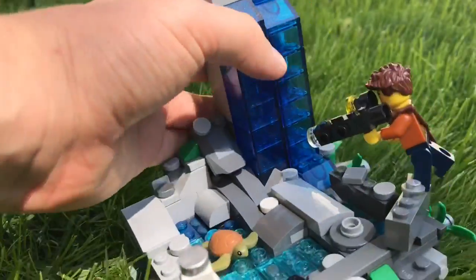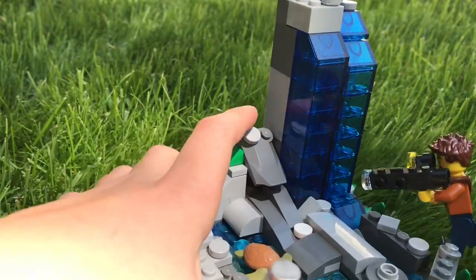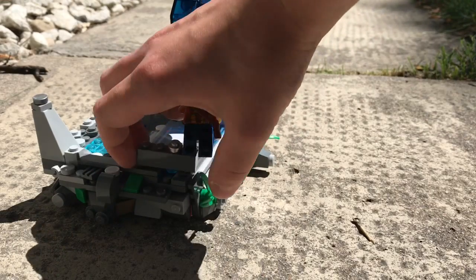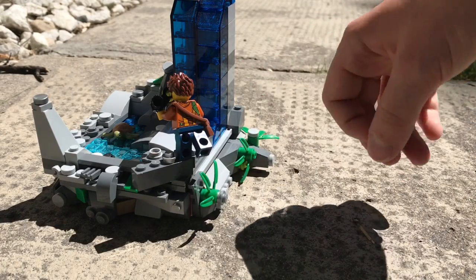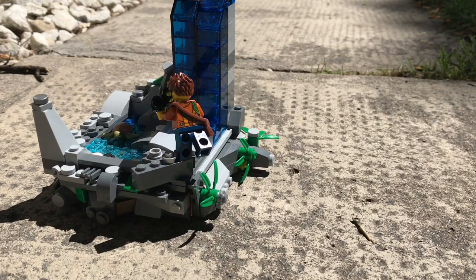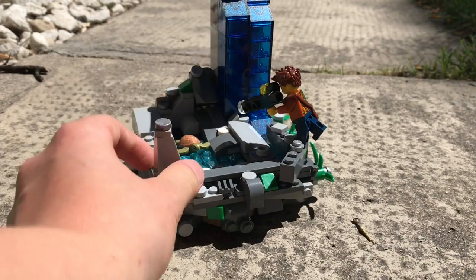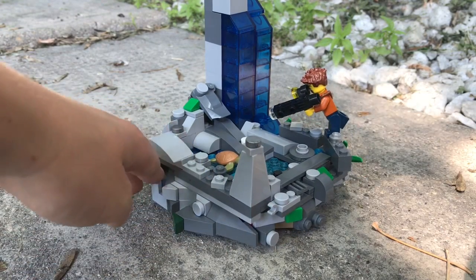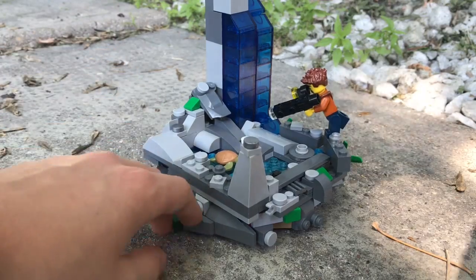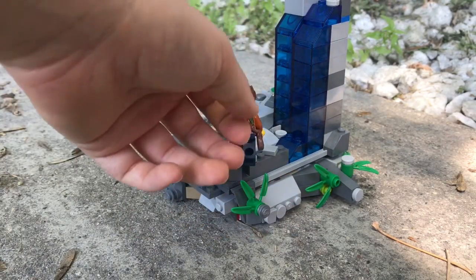You've got a waterfall coming in at the back right here, and some nice rocks that slope down over here — I like that I did that. Around the sides I added lots of rocks, with some little plant life every so often. There's a small sea turtle in there that's kind of cute. All the foliage edges around here look really nice, and it goes 360 degrees. I accomplished that using SNOT bricks around the outside.